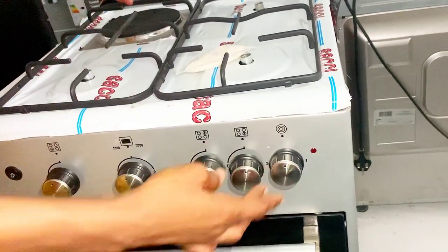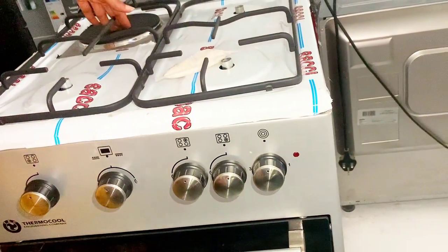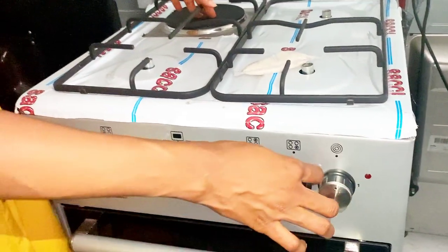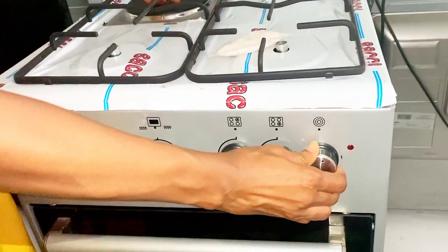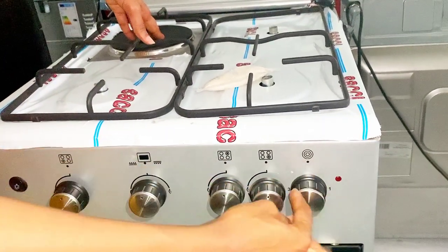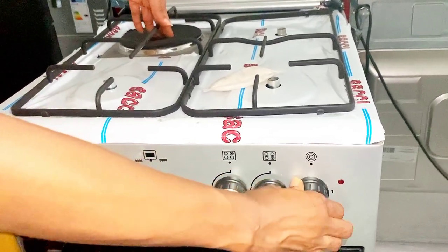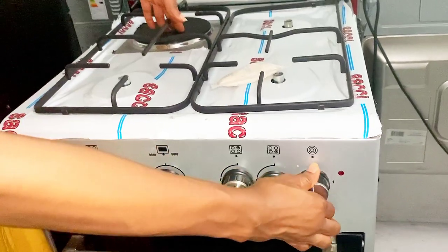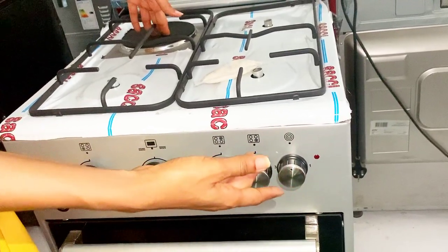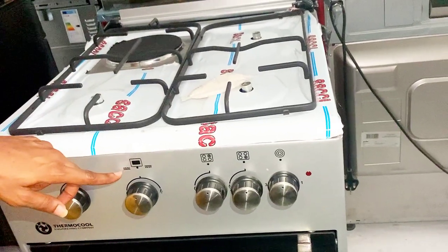This next knob is for the hot plate. The hot plate has three settings: three is the highest temperature, two is the medium, and one is the lowest temperature. When you want to turn it on, always go through the left first — which is number three. Then if you want to reduce the temperature, go to number two, then number one. It turns 360 degrees through three, two, one, and if you want to completely turn it off, leave it at the dot.